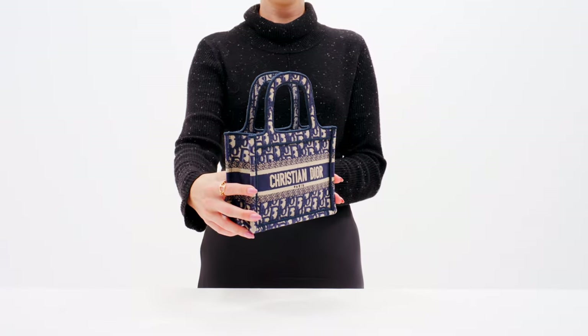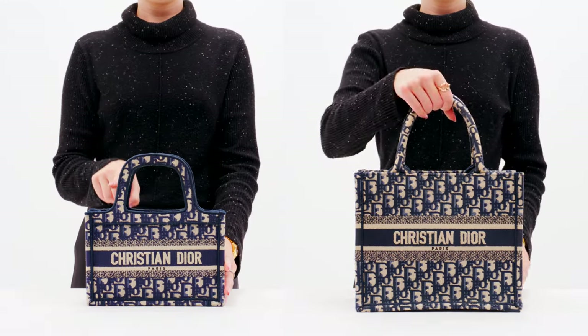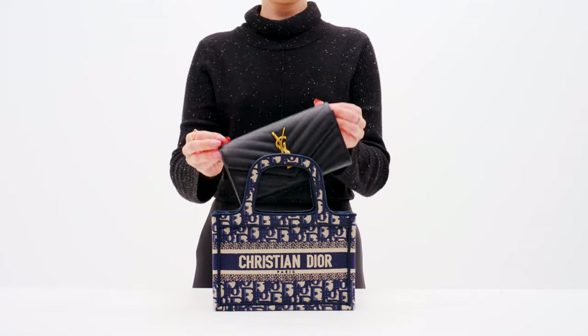The mini book tote is the smallest of the four sizes. What makes this size unique is the handle. As you can see, the handles on the mini book tote are flatter, whereas the handles on the other sizes are rounder. Even though this size is pretty small, it can still fit your essentials like your phone, keys, and wallet.